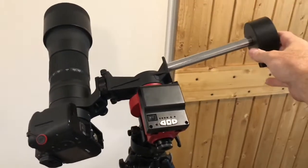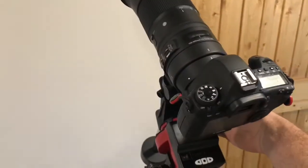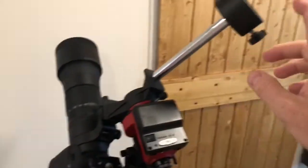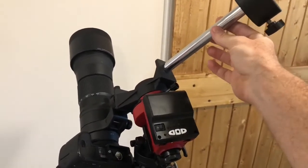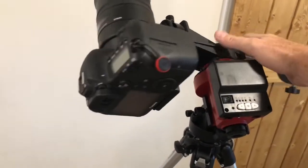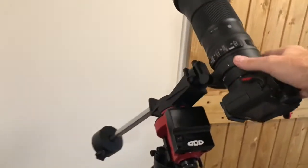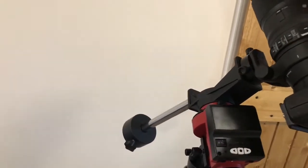Here I've bottomed out my counterweight on the shaft and introduced the Sigma 150-600mm lens — and as you can see, if I let go, it's gone. My solution instead of an extra counterweight is to go with the Williams Optic extension made for this unit, then slide your counterweight down further without introducing as much weight as a second counterweight. But as you can see, this Sigma 150-600 — a pretty popular, high focal length lens — is just not possible on this unit.